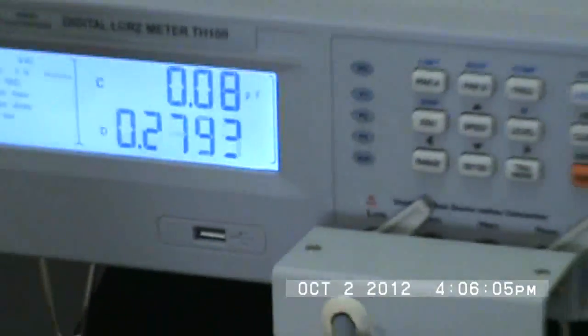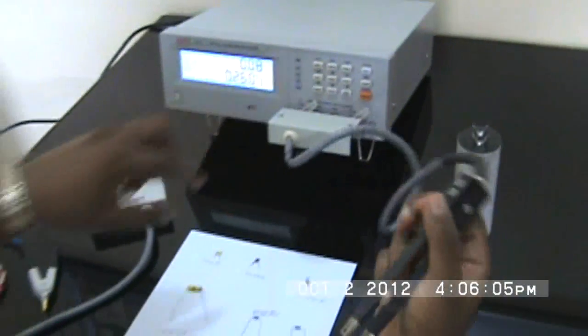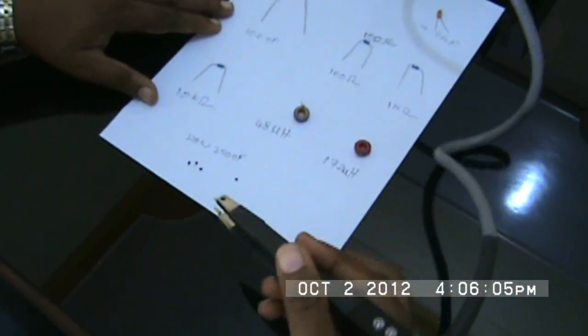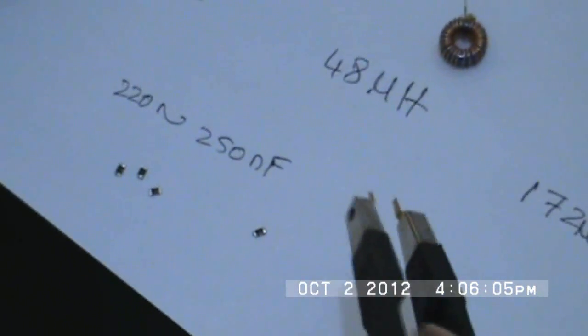Now I'll demonstrate the SMD test fixture. I have some sample capacitors ranging from 220 to 250 microfarads. I simply place this in the fixture and you can see the value reads 242 microfarads. It is very easy and handy to use.